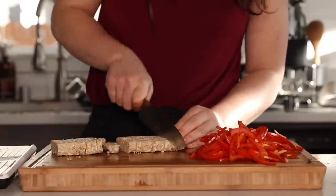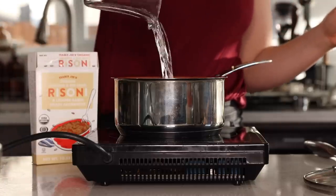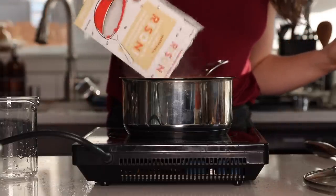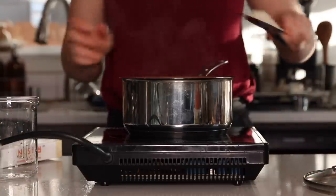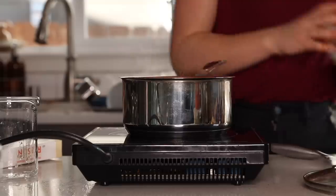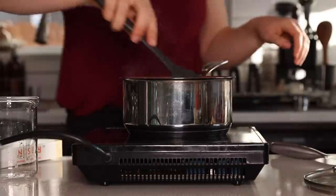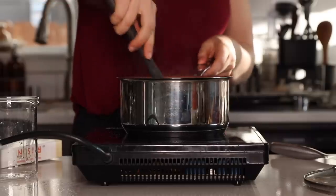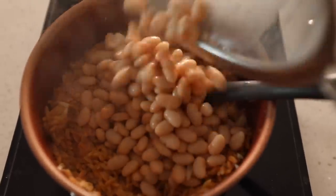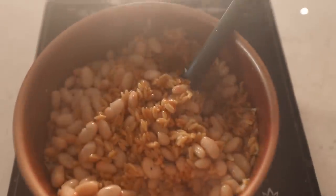Now moving on to the cooked components. First I cooked the risoni from Trader Joe's following the package instructions — brought water to a boil, added the grains, and simmered uncovered for a few minutes. I also chopped about two cloves of garlic and cooked that with the risoni for more flavor, plus salt and pepper. You simmer it then cover and let it stand until the liquid is absorbed. After that was done I stirred in a can of white beans, briefly rinsed, mixed everything together, and set it aside.